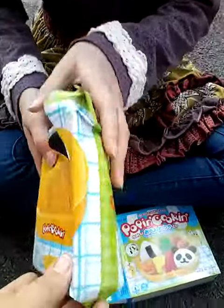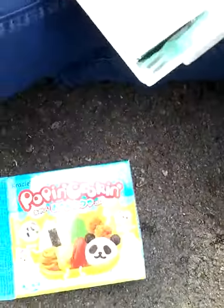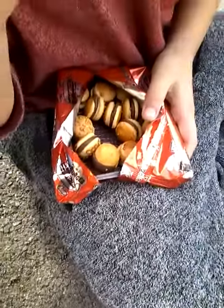So guys, this is their packaging. Is that not cool? Look at the packaging. You're supposed to make it on the back — look at this guys, that's what these look like right here. Those are really cool.